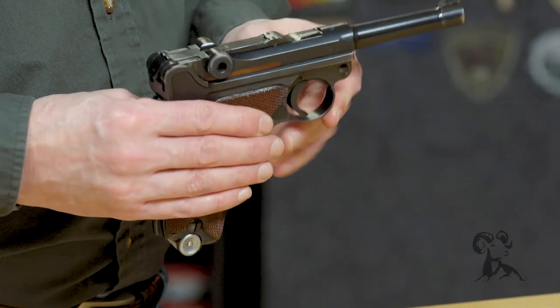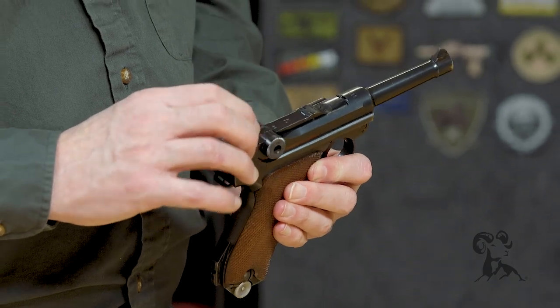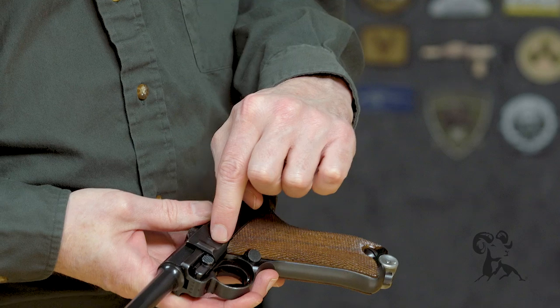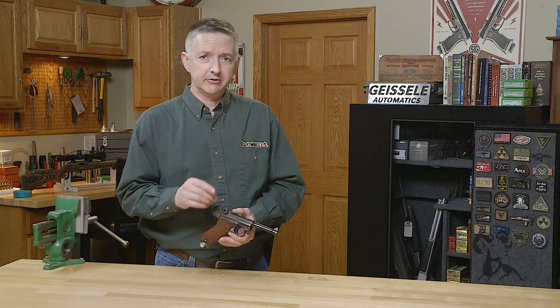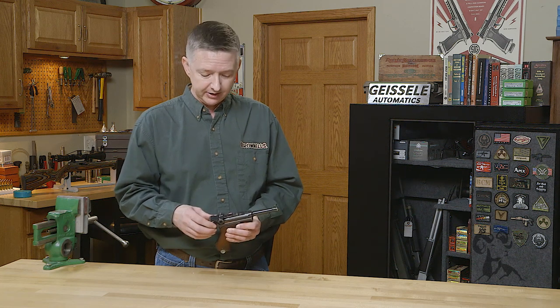First off, the overall condition — bluing, is it original? Matching serial numbers will be on the toggle, on the takedown lever, on the sear plate, on the sear. They're all over, just everywhere on these guns. Most importantly, check for cracks on these guns, because they do have an issue with stress cracks from time to time on certain guns.